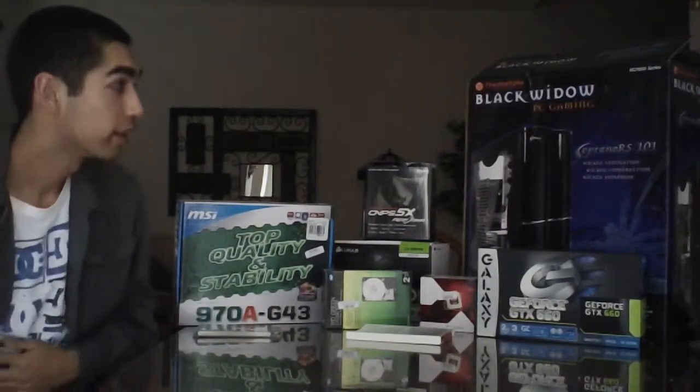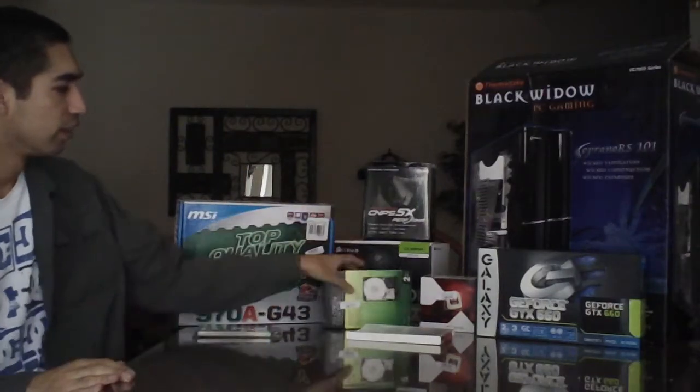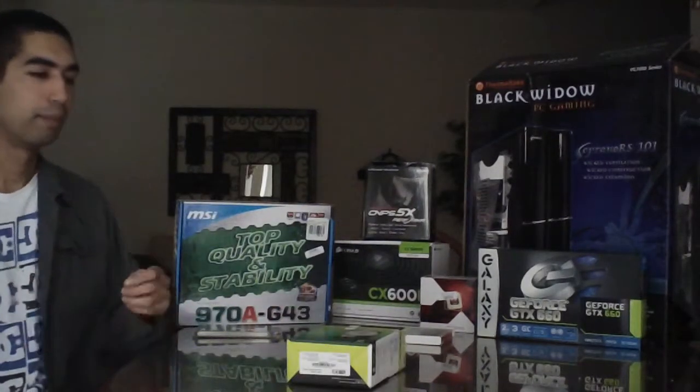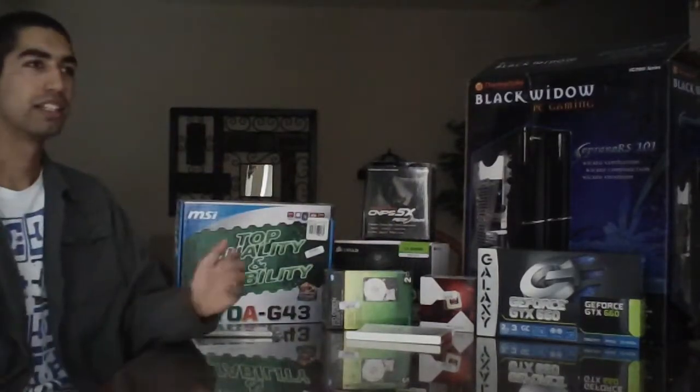Hey guys, I'm making a video showing the components of a computer build I did for under $800. This video is just going to go over the components I used — most of these boxes are empty because I've already built the computer. I'm going to show you the components so you can build a computer for under $800, a nice little gaming rig.